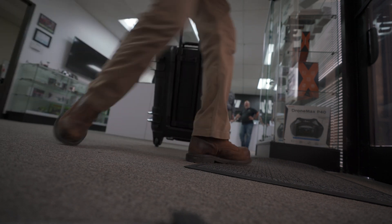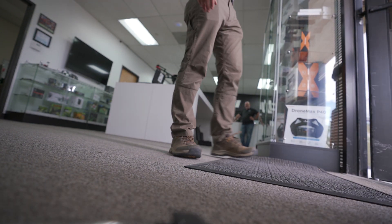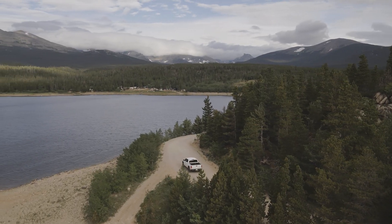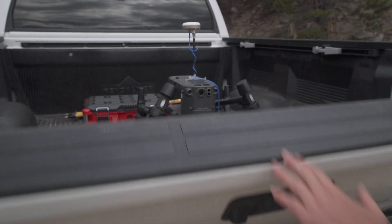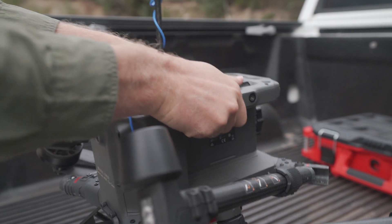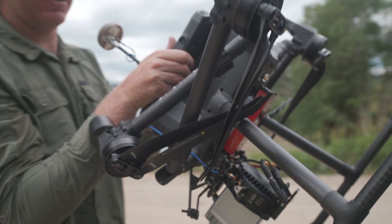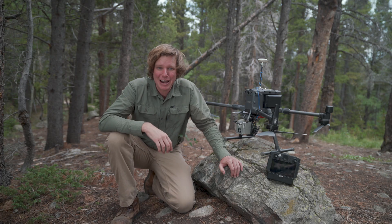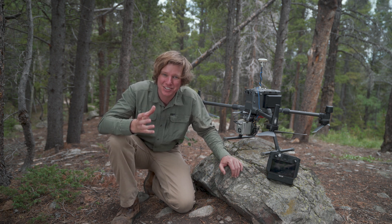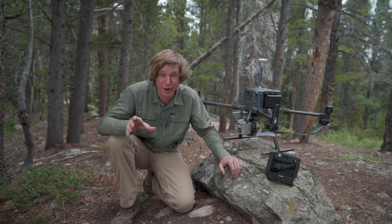All right, we got it. Let's go. We just got this DJI M300 drone all set up. We're going to have the Rock Robotic LiDAR sensor mounted on the bottom. Now let's talk about a few things that make this DJI M300 drone pretty sweet.